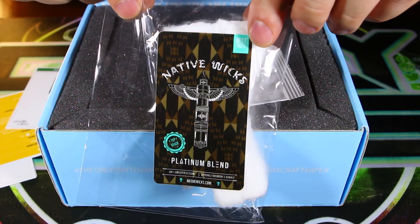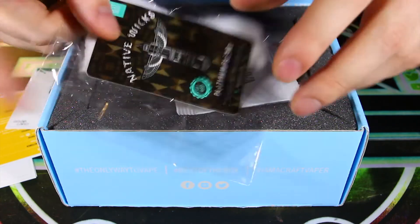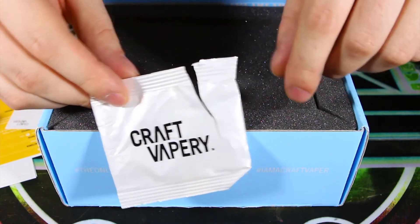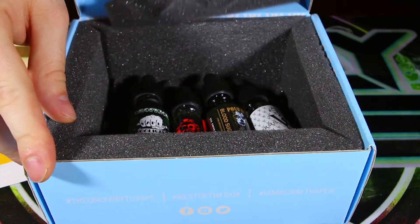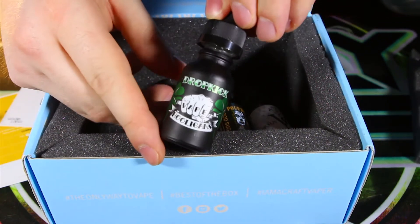Make sure you let me know in the comments if you want me to try some Native Wicks out in one of my future Fresh Build Friday videos — pretty cool, I love the little extras. We got some Native Wicks as a bonus. I ate the candies — it was Skittles, my favorite. And now the big reveal: the juice. Let's see what we got here.